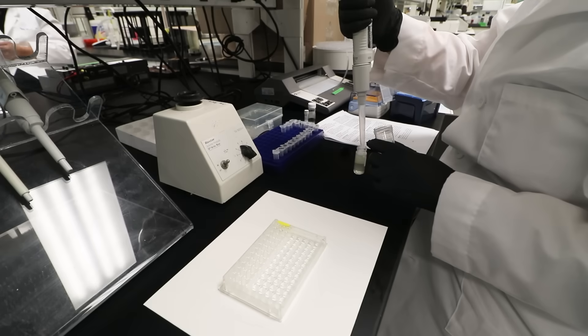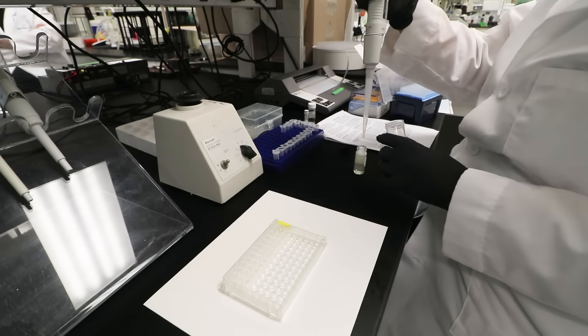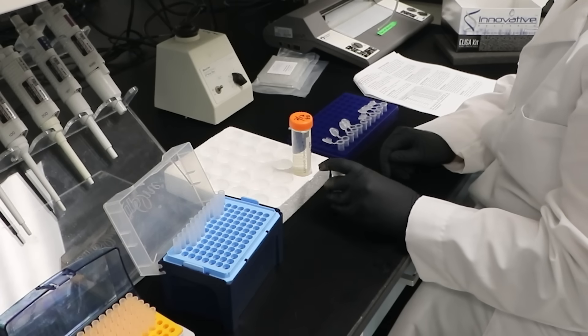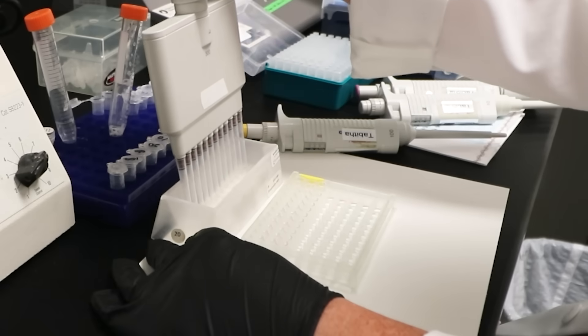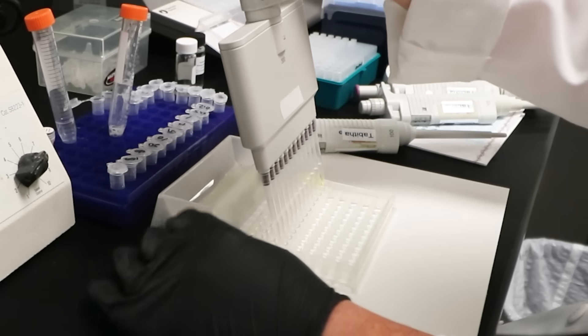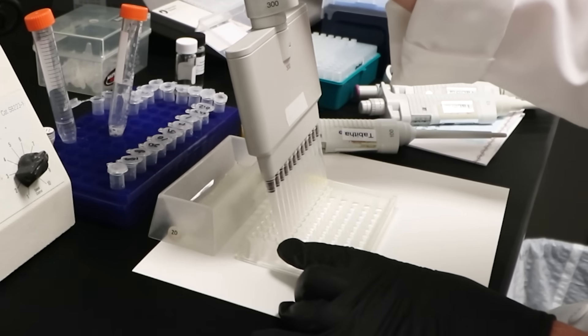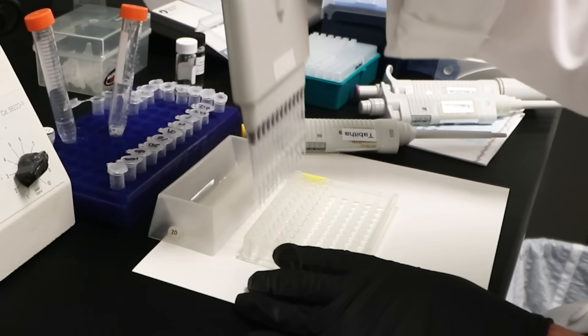After washing the plate, reconstitute the primary antibody by adding 10 milliliters of blocking buffer directly to the vial and agitate gently to completely dissolve the contents. Add 100 microliters of this dilution to all wells. Then shake the plate at 300 rpm for 30 minutes and wash the wells as you did in the previous step.